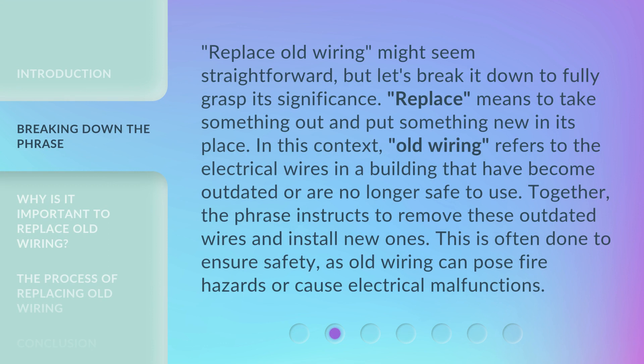'Replace old wiring' might seem straightforward, but let's break it down to fully grasp its significance. 'Replace' means to take something out and put something new in its place. In this context, 'old wiring' refers to the electrical wires in a building that have become outdated or are no longer safe to use. Together, the phrase instructs to remove these outdated wires and install new ones. This is often done to ensure safety, as old wiring can pose fire hazards or cause electrical malfunctions.